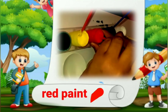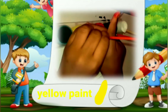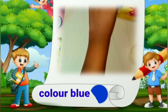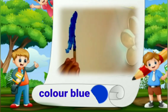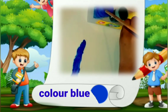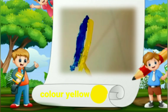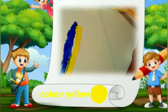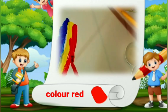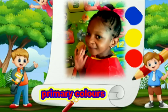Here is my red paint. Here is my yellow paint. This is color blue. This is color yellow. This is color red. Blue, yellow, and red are primary colors.